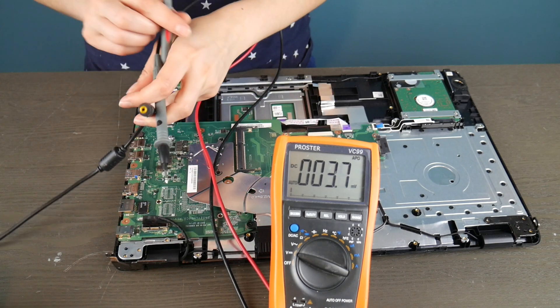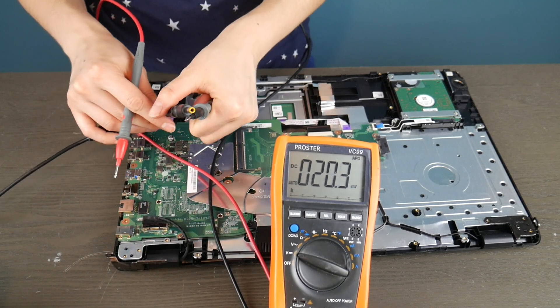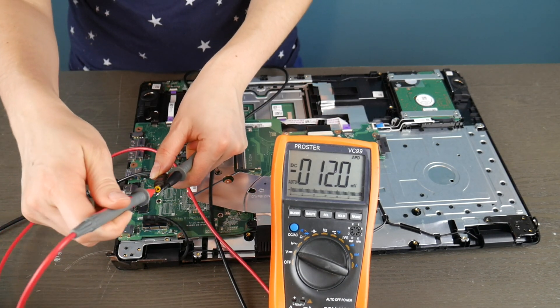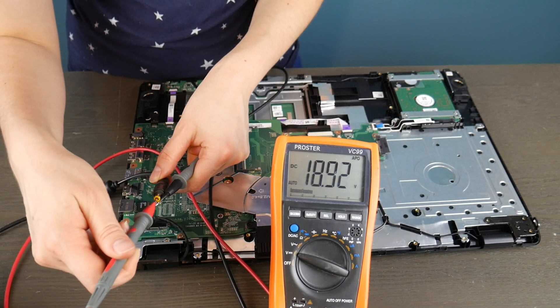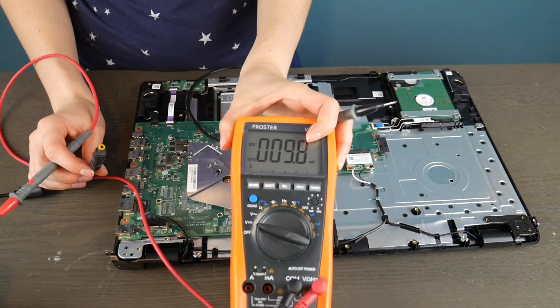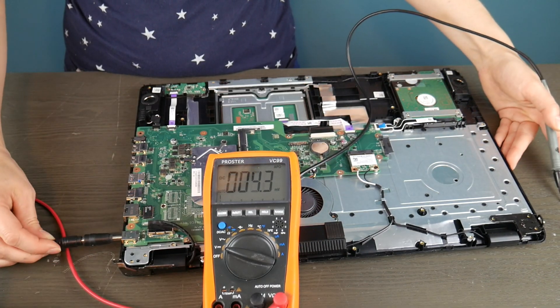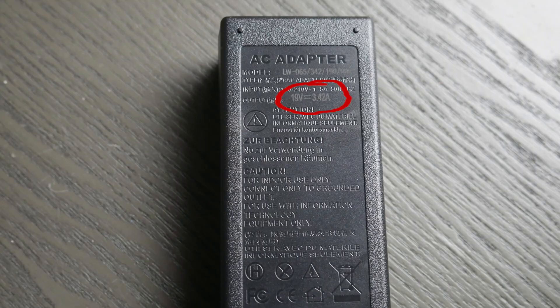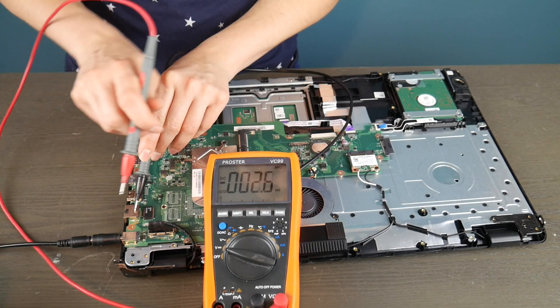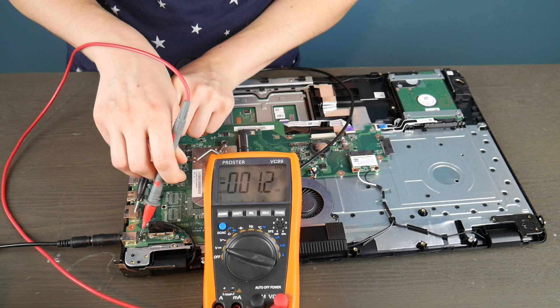First I'm going to test my charger quickly. Black prong on the outside of the power cord, and then the red one — depending on the kind — either on the wall of it or against a prong to see if it's giving you a good read. 18.90 volts. That's acceptable because it's supposed to be putting out 19 volts. You can tell by looking at the output label on the bottom where it says 19 volts. As long as it's close to that, up or above, you should be okay.